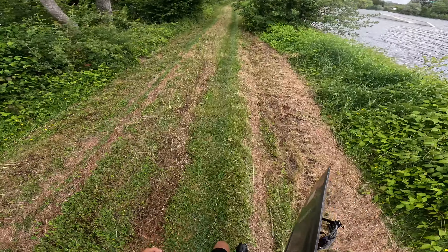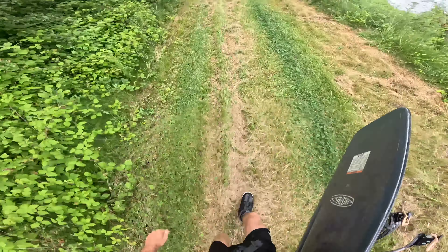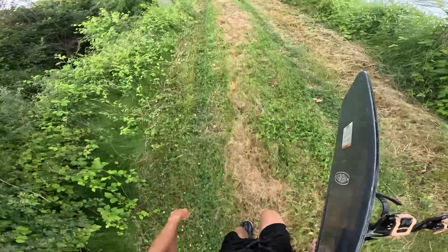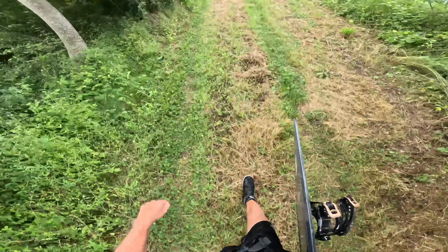Looks like we've got a long walk ahead of us, but don't worry — Hyperlight systems are super good for off-roading. Look at us go — so fast, so quick, so agile. Oh my goodness gracious, dear Lord almighty Jesus, amen. Here we go.